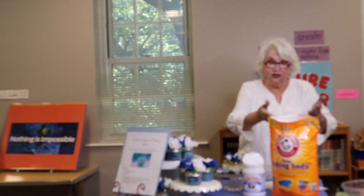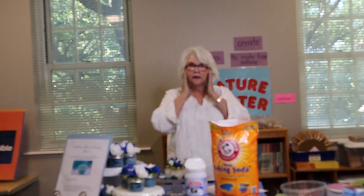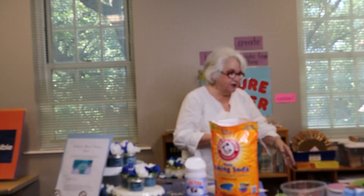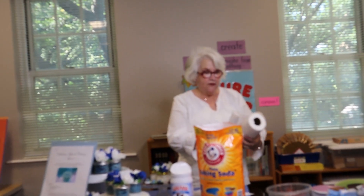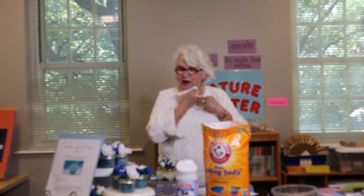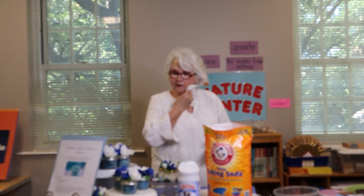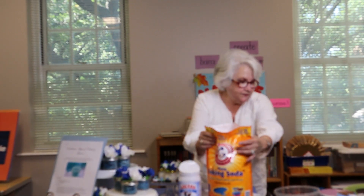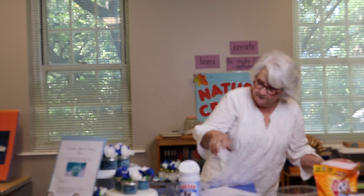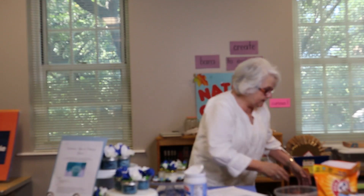So how simple is this? Just baking soda, oil. Dice que simple es hacer este exfoliante. Nada más usamos carbonato y aceite de coco. The secret may be to lock yourself in the bathroom by yourself and use this, so you can have a little peace and quiet and think about your Bible verse. Dice que el secreto de esto es que lo tengan en su baño y puedan tener un tiempo a solas para hacerse estas exfoliaciones y pensar en su versículo bíblico que es Isaías 58.